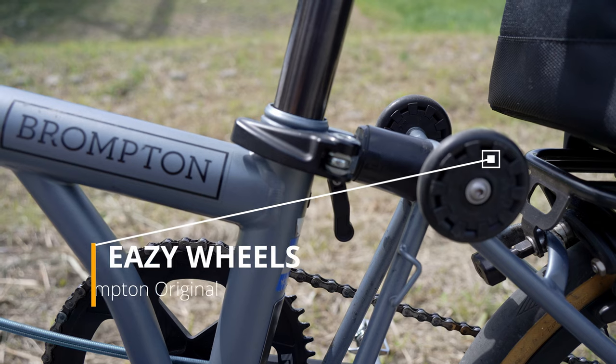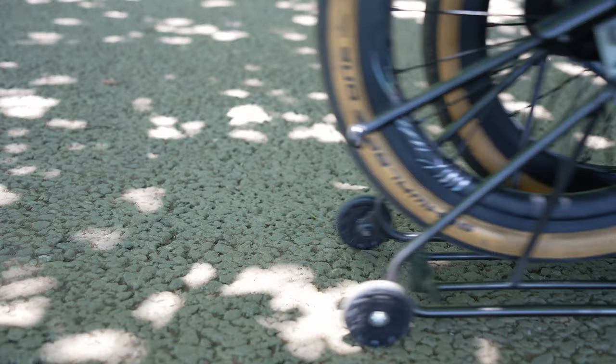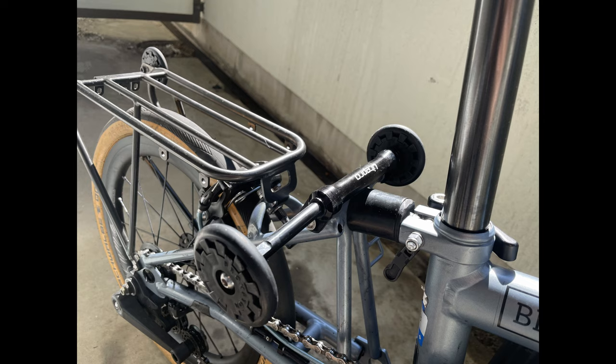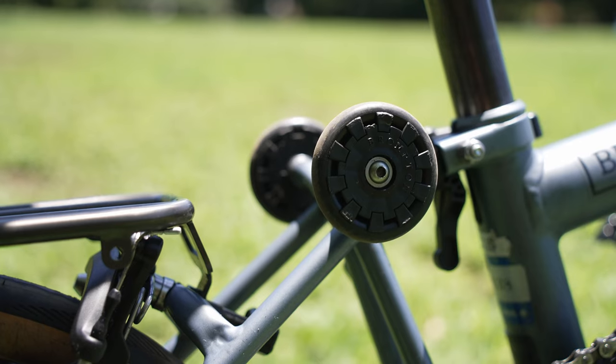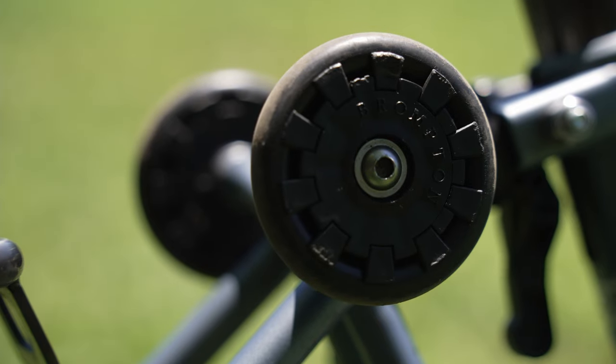For the rollers, I use the Brompton original easy wheels. I used them with an extender before for easier rolling when the Brompton is folded, but that extender warped from the shock when I set my Brompton down on the ground — it couldn't be pushed back to the original position and I had to give up my travel because of it. So I decided not to use that anymore.